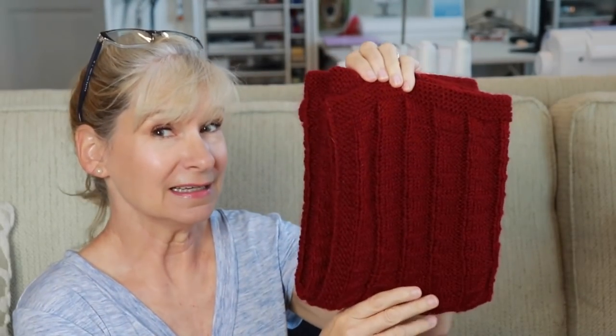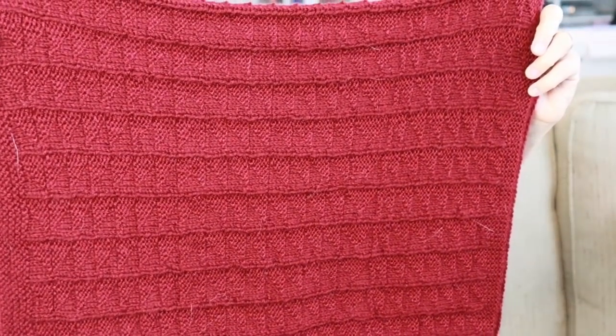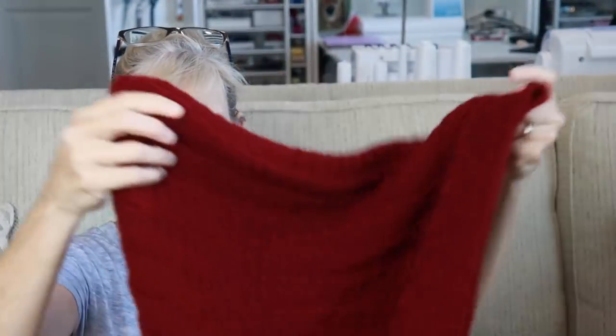And if I hold it like this, you'll say, oh, what a good job you did, Margaret, but I actually didn't. Now, it is very unusual for me to let major mistakes go unfixed. I don't know if you can actually see my mistakes in this blanket.